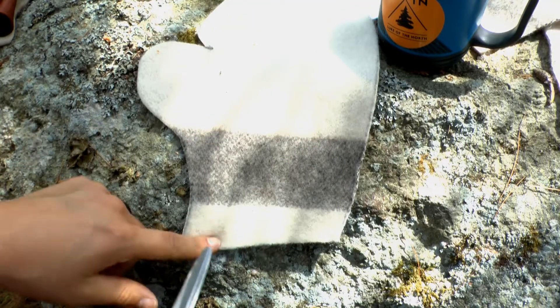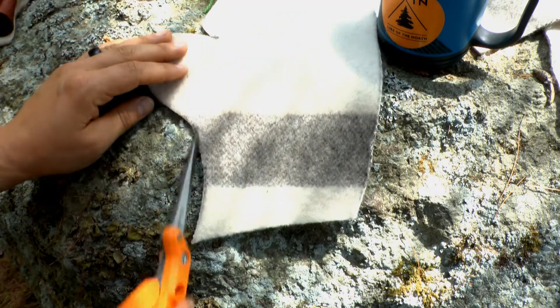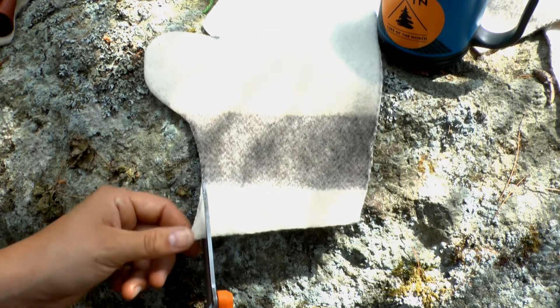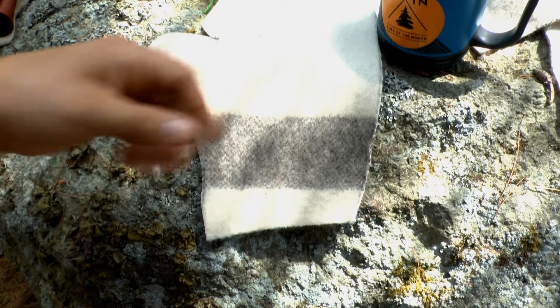When I traced out my pattern for my wool, I had that swoop, but as I said earlier, we're going to snip that off. I'm literally just going to take this little corner and snip that just a little bit off.